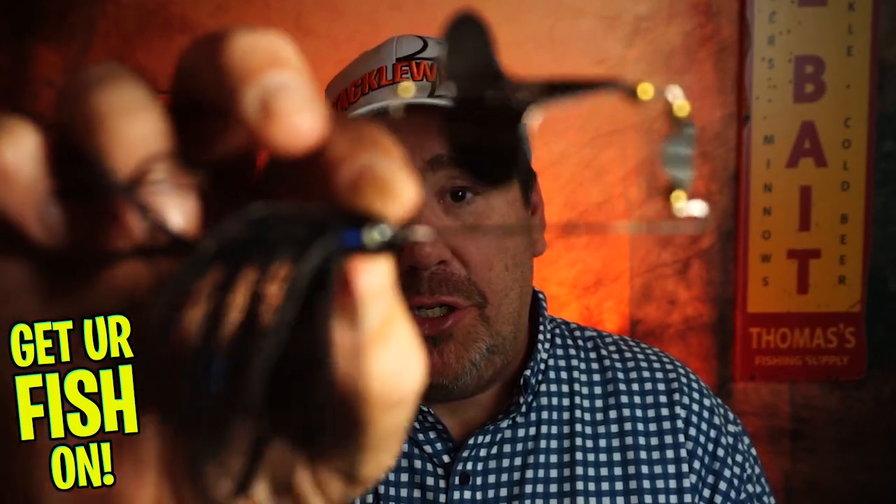Welcome back to the vlog. If you're new, I'm Steve Chapman. Today you and I are going to take a closer look at the Lunker Hunt Impact Turbine.